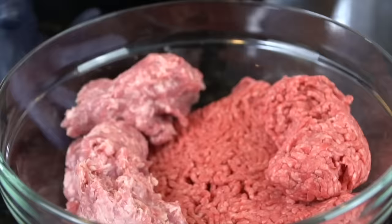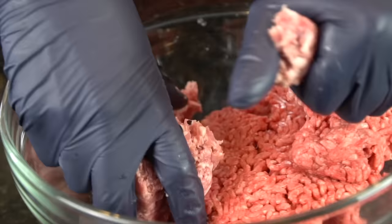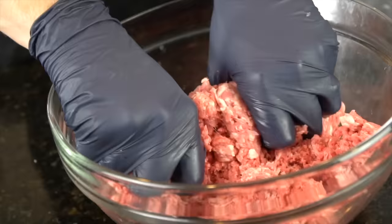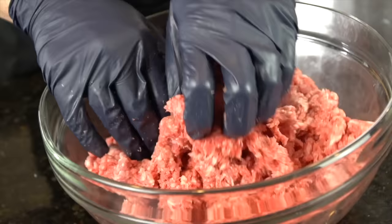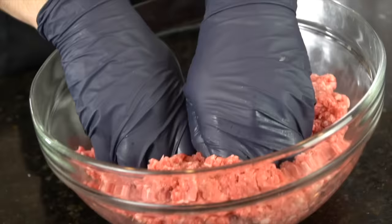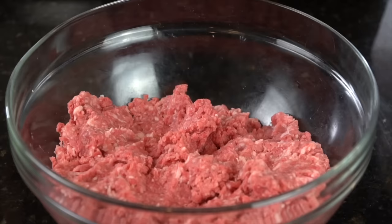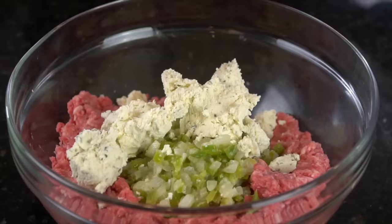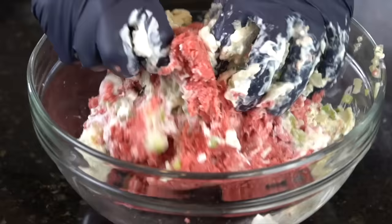Here we have one pound of ground pork and one pound of 80-20 ground beef. If you don't eat pork, you can always just use ground beef. If you don't eat either of those, you can use turkey or chicken as well — but two pounds total. Get in there with your hands and mix everything together. Our chilled veggies are going in, along with one pack of Boursin garlic and herbs cheese — this stuff is fantastic, I do recommend it. Also added two tablespoons of sour cream. Trust me on that one. Now get in there with your hands and give everything a nice mix, making sure all those flavors are well combined and you've got even coverage with that Boursin cheese.